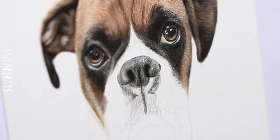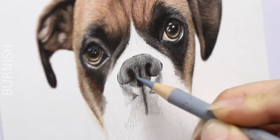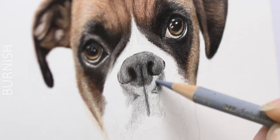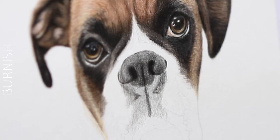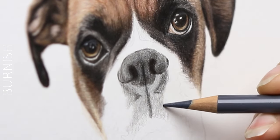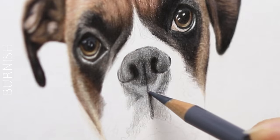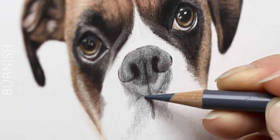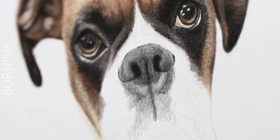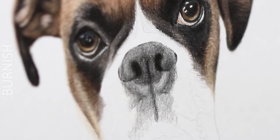Once you've got a good foundation down, let's go ahead and burnish. Burnishing is a method of using heavier pressure to create a waxy coating, and it's done on top of a couple of layers. What that does is it helps to blend what's there. I always like to use lighter colors or mid-tone colors to do so, especially in darker areas. Once that's done, you can still see there's a little bit of texture — and that's super important for noses because almost all noses have some sort of texture to them. So that's okay if it does.